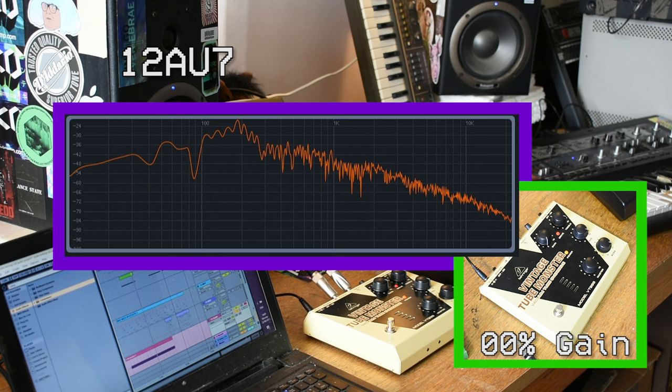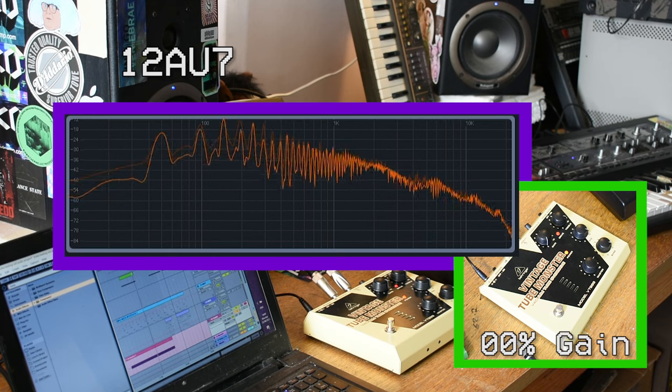Moving on to the 12AU7 now — keep an eye on the spectrograph on screen, but I will screenshot it and come back to discuss it more thoroughly.